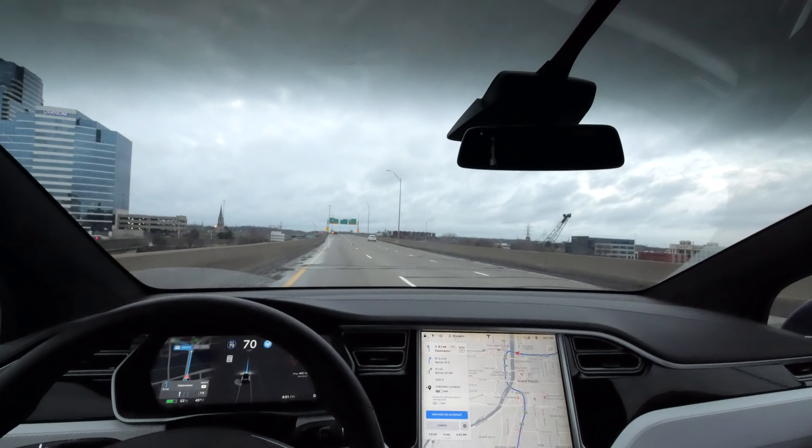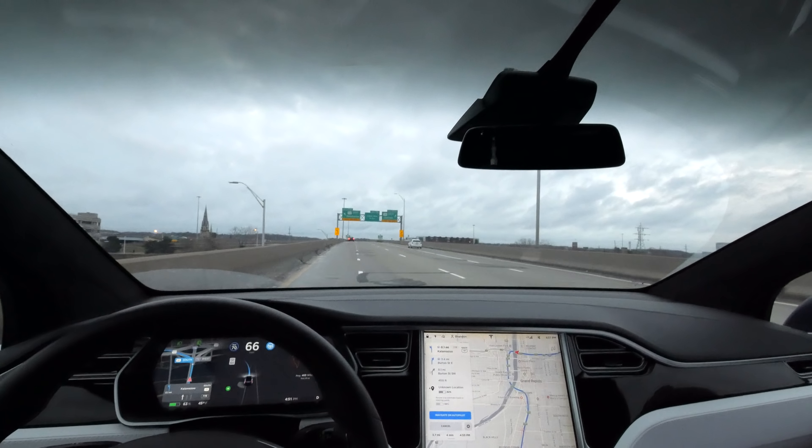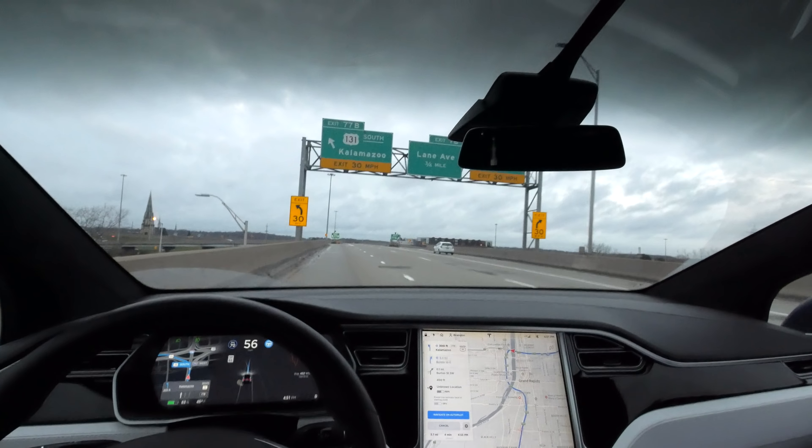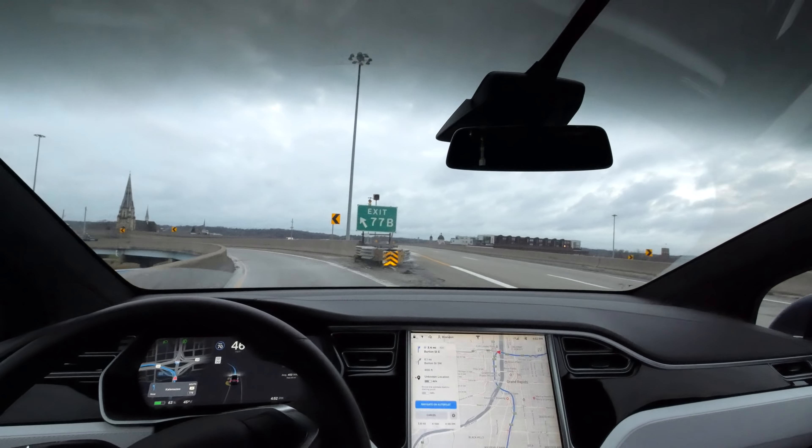We're coming up to the turn going pretty fast. Autopilot should take it — no input from me. We're slowing down. You can see the crash attenuator right there; we need to avoid that — that would be really great. Whoa, sharp turn.